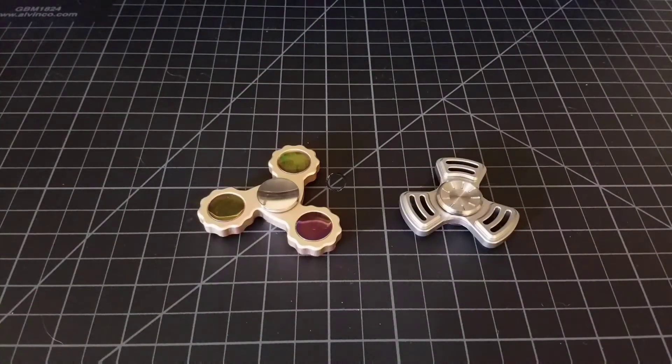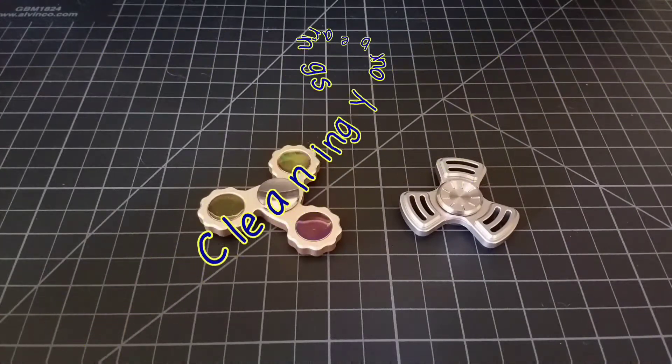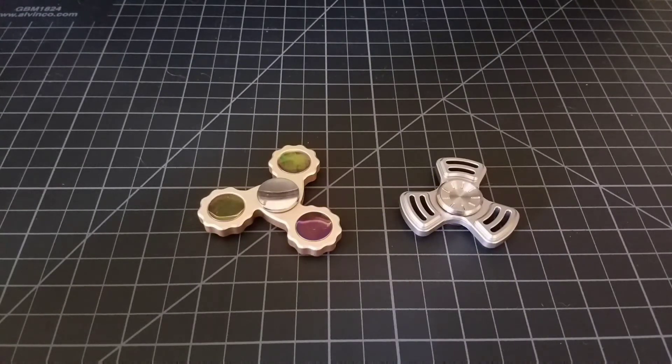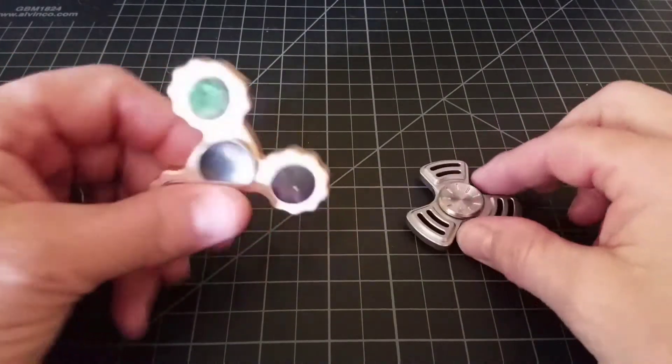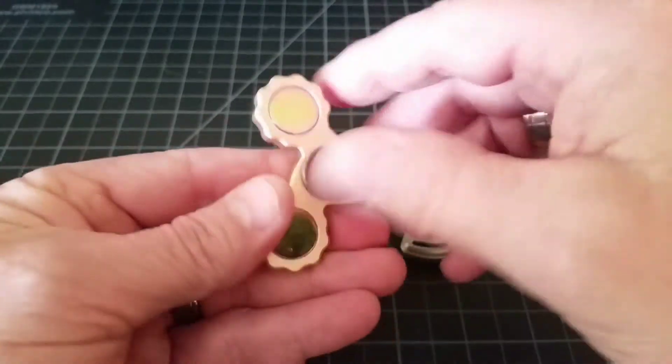Next I want to touch on cleaning bearings. There are plenty of videos out there on this — Timmy put one out and others have as well. There are a ton of different ways to do it: some people blow it out with compressed air or rinse them. I just want to share my method — you can take it or come up with your own. It's very important for maintaining these spinners and keeping them at optimal performance.